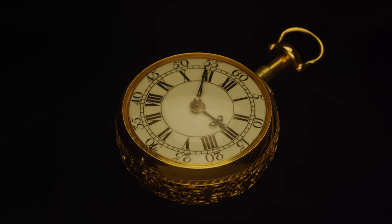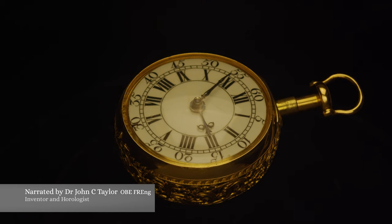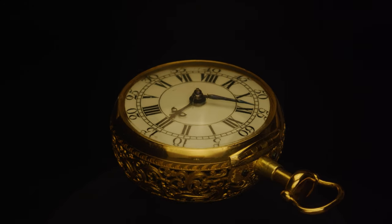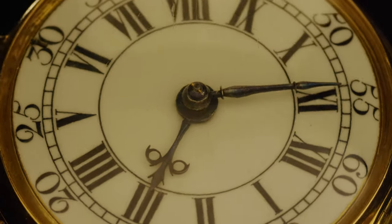This is the Chester Beatty Graham quarter repeating cylinder watch in a gold paired case, just coming up to past ten to three. It's number 696 stamped on the case.